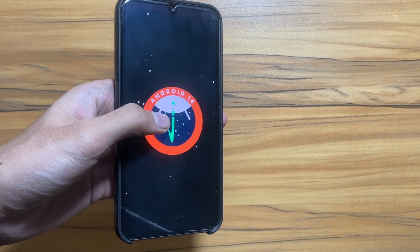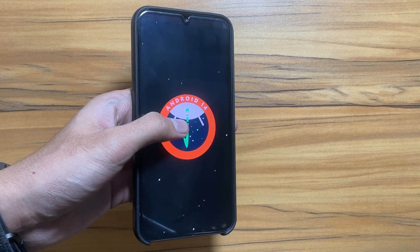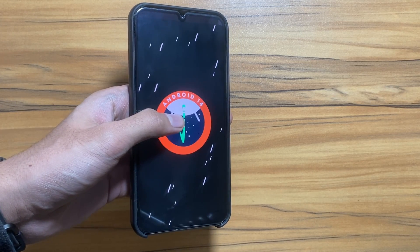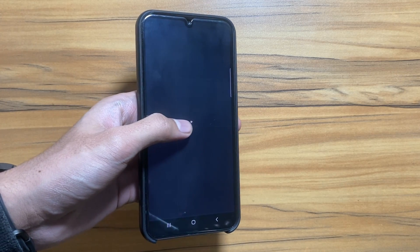Hey, what is up guys! As you all know, One UI 6 is out and many users were facing a battery drain issue with their Galaxy S34 after the One UI 6 update. So in this video I will show you a trick that you can try out to fix that.